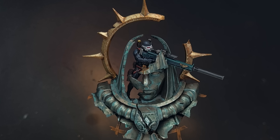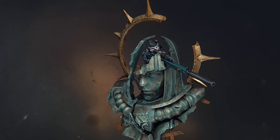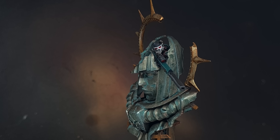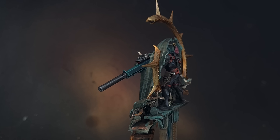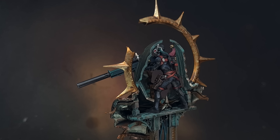In this video I'll show you how to paint the Vindicare Assassin Operative Umbral 6. There are lots of different elements and textures on this model so make sure you keep watching until the end to get all the information. I really enjoyed painting this one and I hope you do too. Let's get painting.